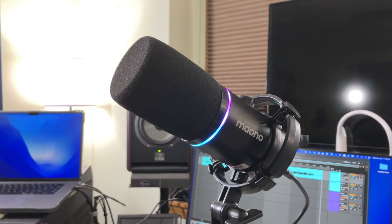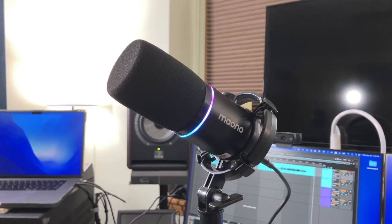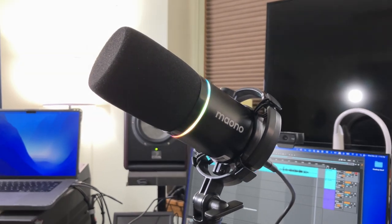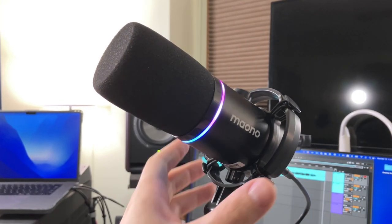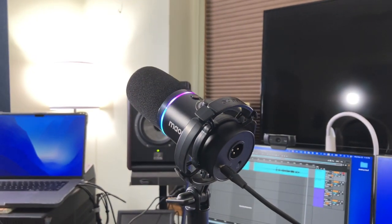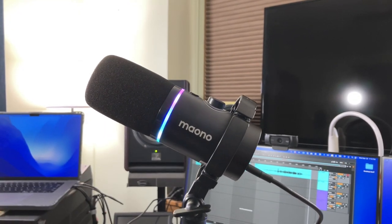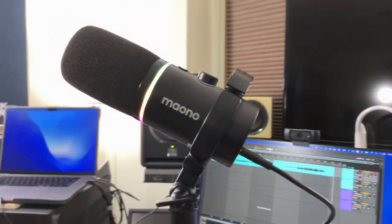I think this Maono PD200X is a really solid first option for a podcast mic, as well as a professional quality podcast mic you can grow with, whether you use it via USB or the included XLR mount. I think this Maono is a great option and I'm really enjoying it here in my studio. Thank you so much for watching — I hope it helped your purchase decision. I'll see you in the next one.